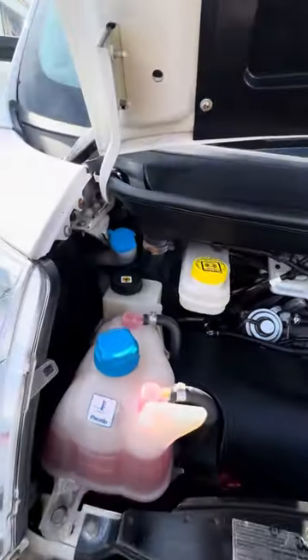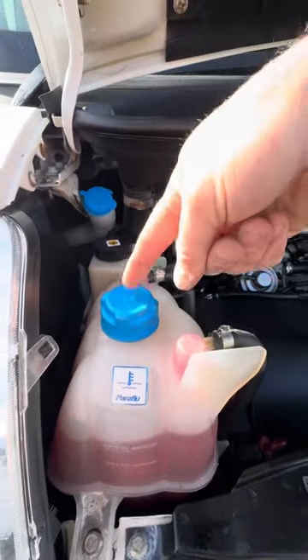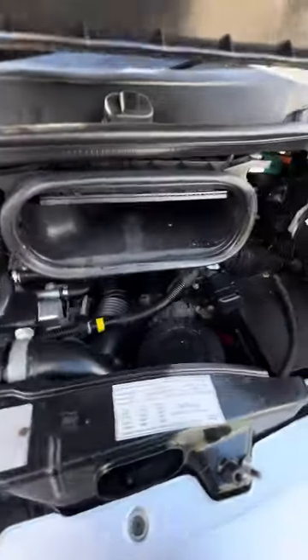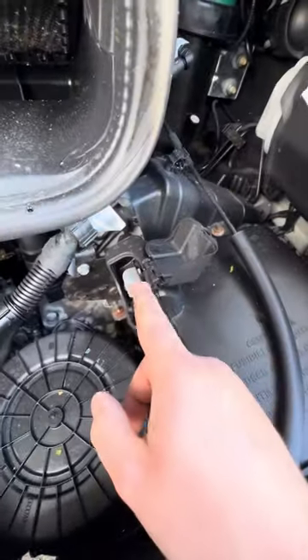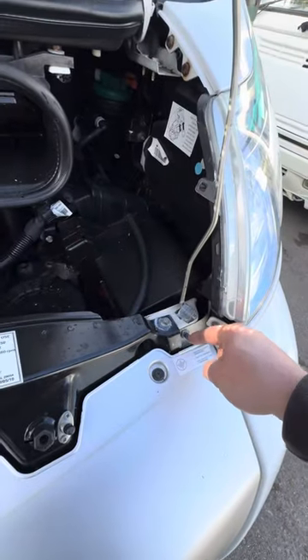Over on the left hand side is where they keep all the consumable bits and pieces: washer fluid, power steering fluid, engine coolant, brake fluid, engine oil, and your engine oil dipstick. Over to the right you've got your air filter inside this box. Positive terminal for your engine battery is just here, and the negative terminal for that is just here as well, so if you want to jump start the vehicle you've got negative there and positive there.